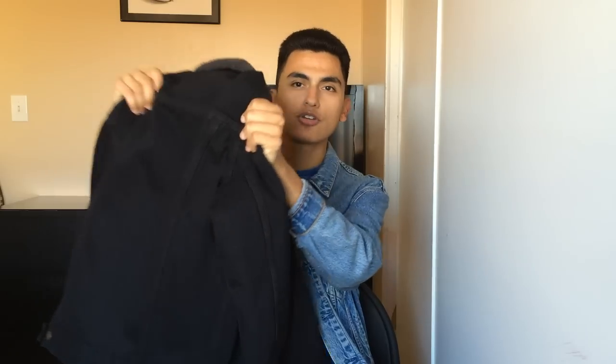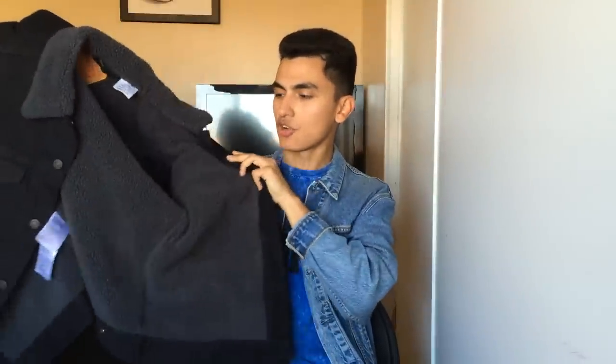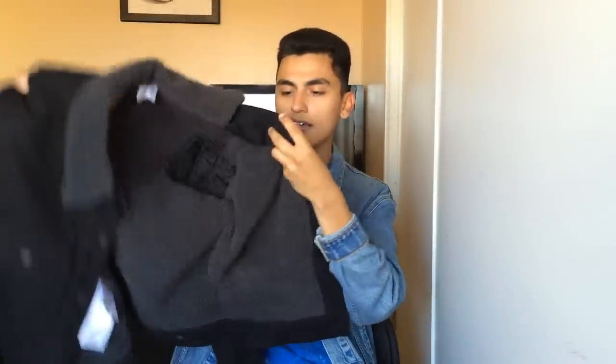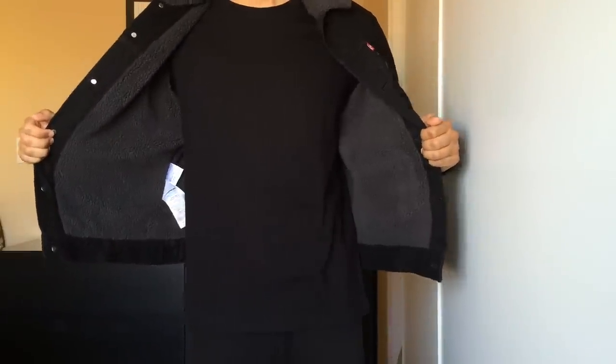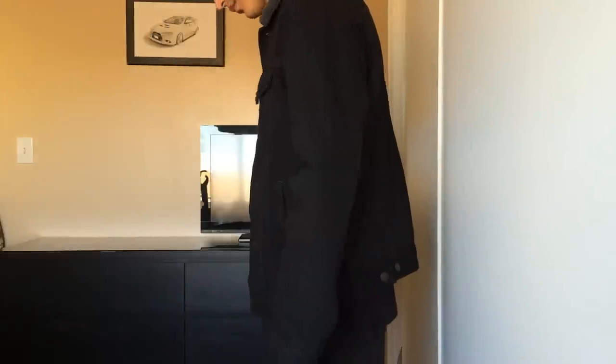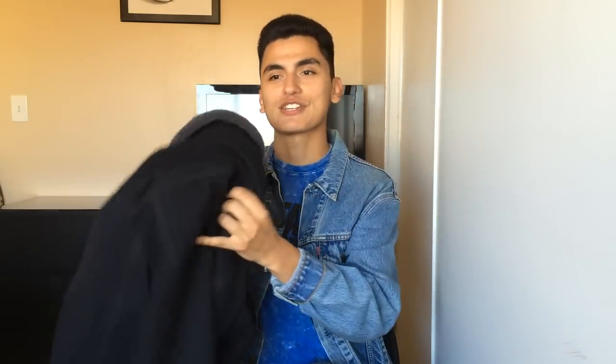Moving on to the next sherpa jacket — it is the black sherpa that I got as a gift. Once again a size medium, and like I said, go true to size on these newer sherpas from Levi's. It's pretty much the same jacket except this time it has a dark gray and black lining on the inside. One thing I really like about these jackets is that they do not have silver buttons. I usually don't like the way shiny silver buttons look on denim jackets, so these nice dark ones are definitely a great touch. Overall another great sherpa jacket, but I won't be using it for like another five or six months.